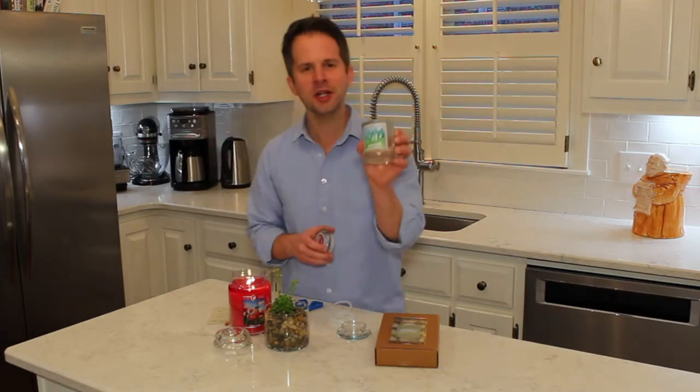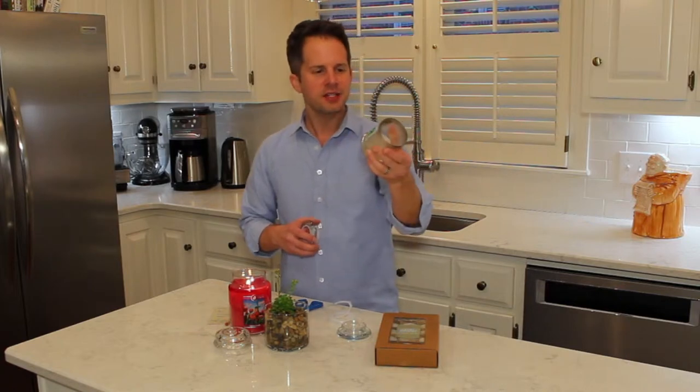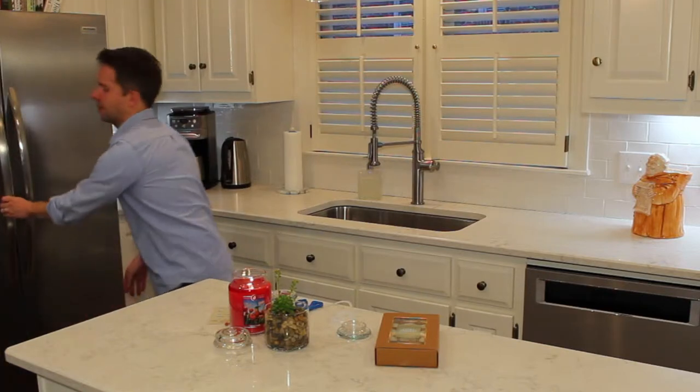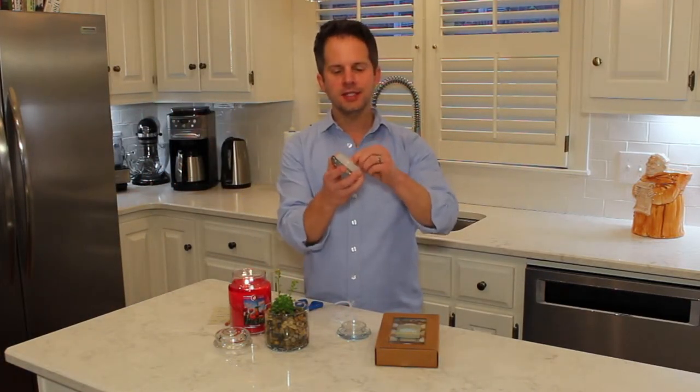These Kringle candles are these mini jars — they're four and a half ounces. I burned them down and I'll put it back in the freezer. They have these lids and the lids have these plastic gaskets on them.